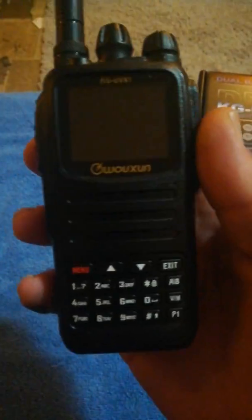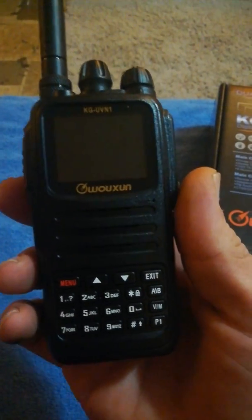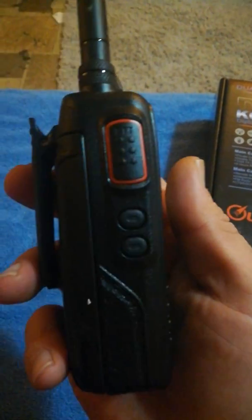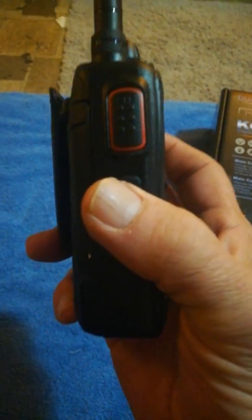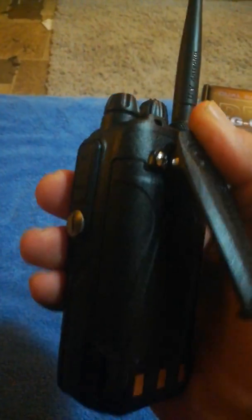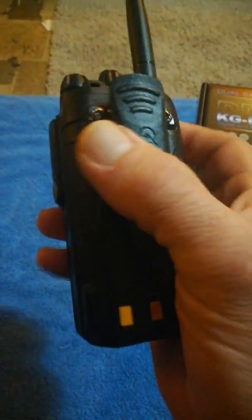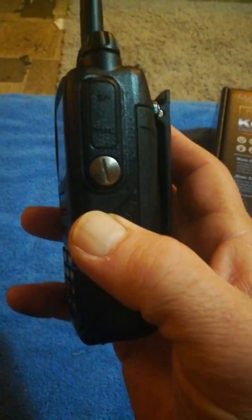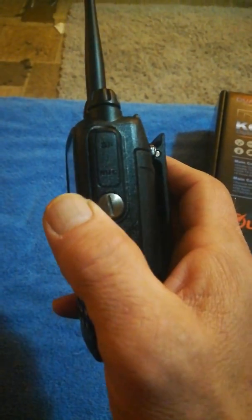Let's take a look at the radio. That's your front panel — pretty straightforward, nice looking radio, feels solid in the hand. Over here on this side you've got your PTT push-to-talk, your side key one, side key two, your belt clip. The belt clip is attached to the radio body not the battery, so when you remove the battery you don't have to take your belt clip off with it.